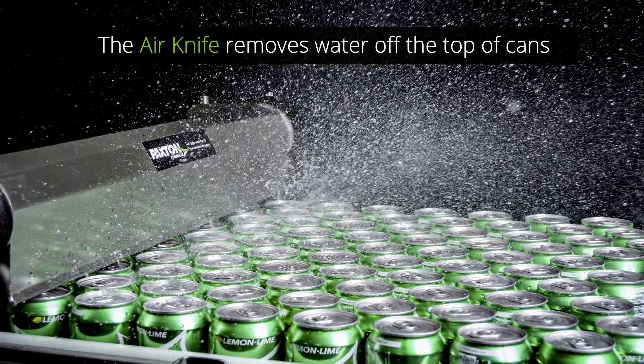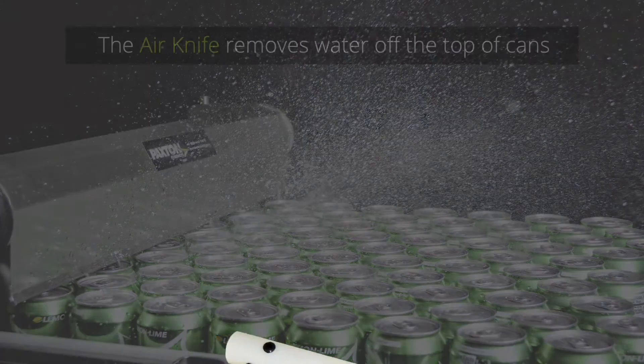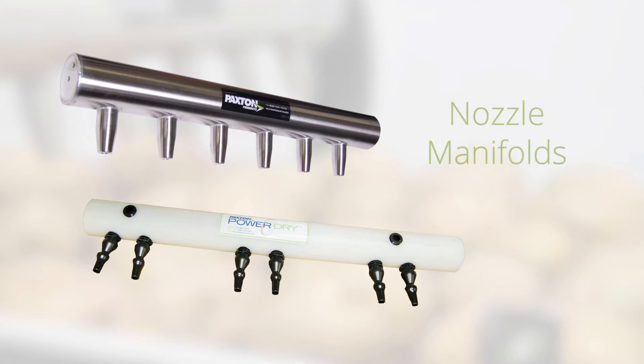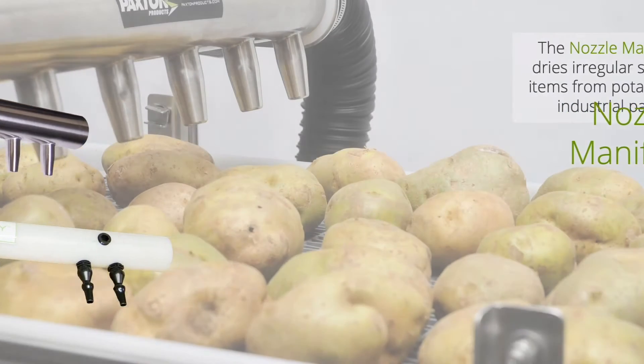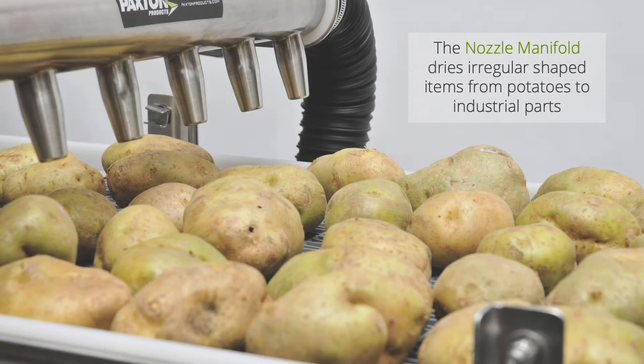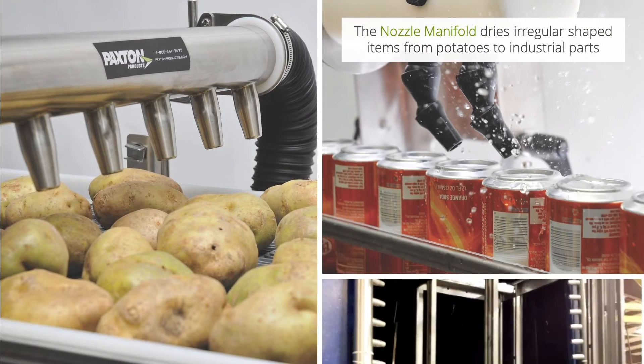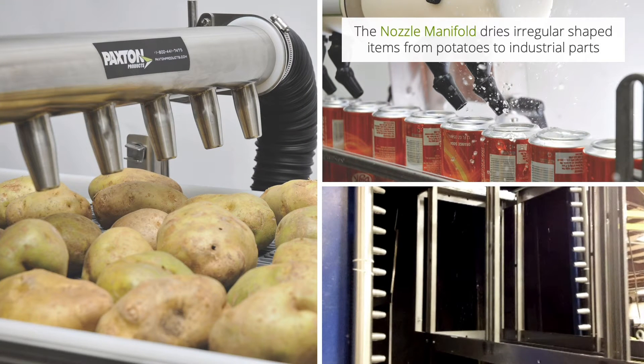When you can't get an air knife that close, or when the target substrate is not a smooth surface, better drying and blow-off will be achieved using a nozzle manifold. The nozzle manifold maintains thrust as far as 18 inches, so it can reach into nooks and crannies. Thrust can be varied by the pressure of the blower as well as the size and shape of the nozzles.